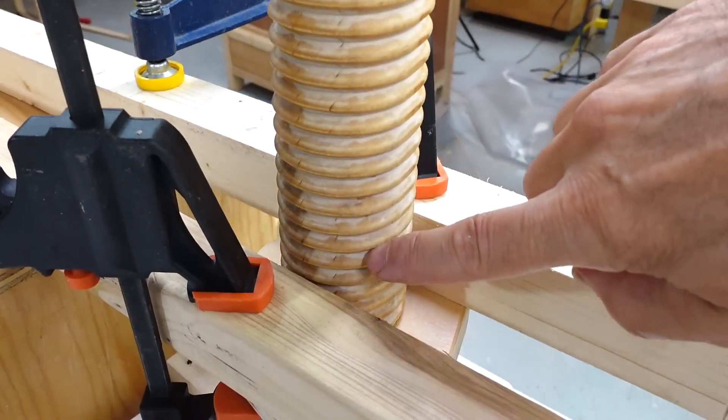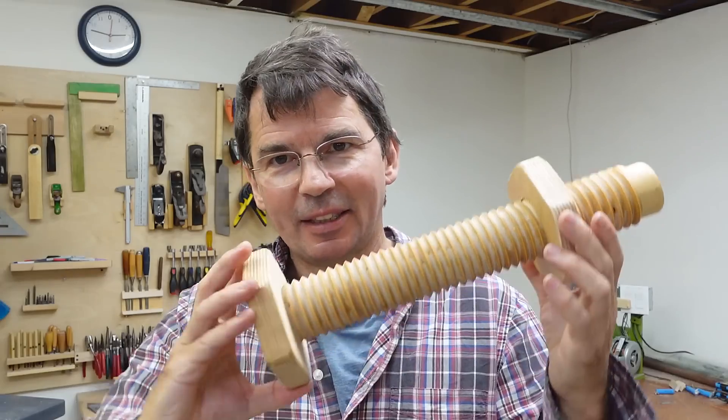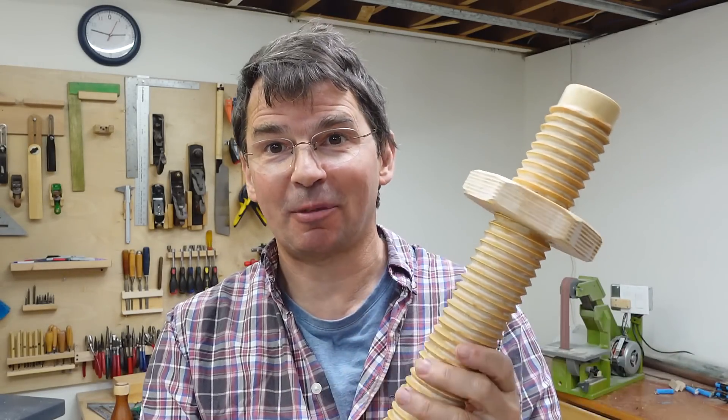I applied a little bit of a sealer finish to the threads so they turn a little bit easier. This would probably be good enough for a tail vise or maybe a height-adjustable stool, but I don't need either of those.